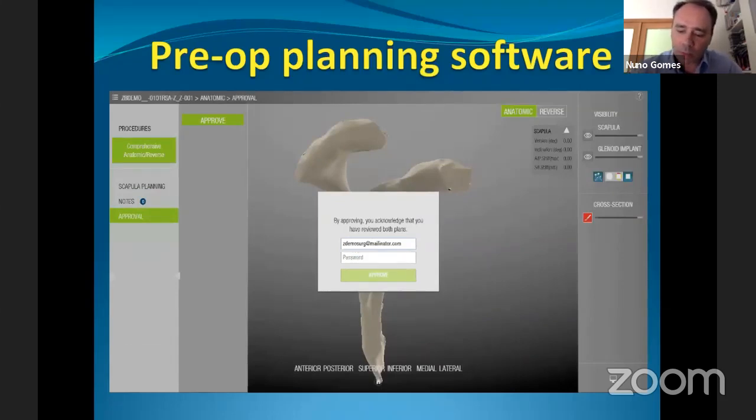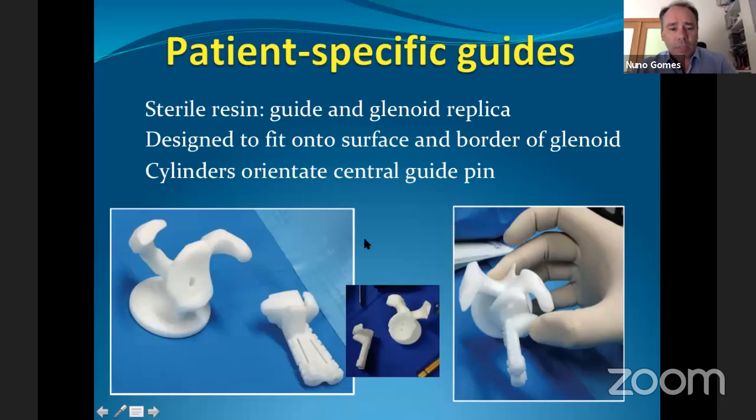The company builds a sterile resin guide — or some hospitals can make it themselves — along with a glenoid vault replica that helps you compare it with the native glenoid. The guide has two tunnels: one for the reverse and one for the anatomical prosthesis, allowing you to choose between both. It's designed to fit on the surface and border of the glenoid.